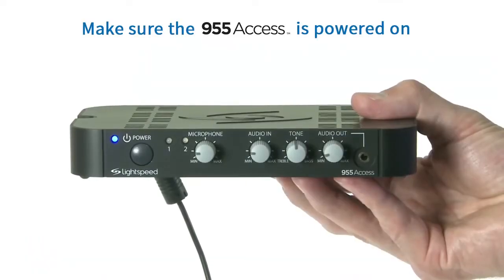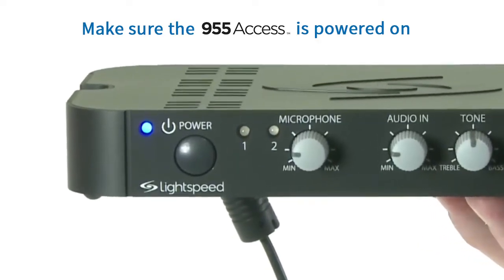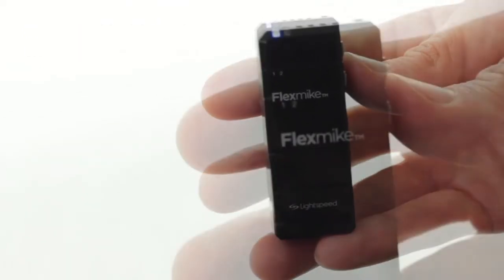Make sure that the 955 access is powered on and ready — indicated by a solid blue light on the front of the 955 access. Take an existing registered component such as a flex mic and press and hold the power button to turn it on.